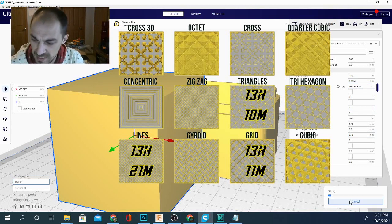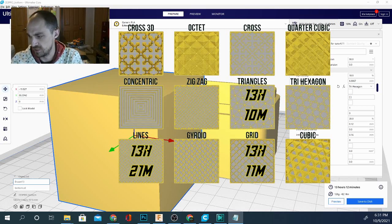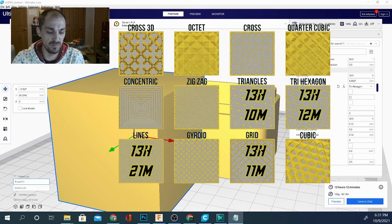Let's try trihexagon. The further we get down the list some of these might take a little longer to slice, but it should still go pretty quickly. Trihexagon comes in at 13 hours 12 minutes — that's the third quickest so far — and we're at 126 grams again. The accuracy of the infill percentage seems to be pretty dead on.